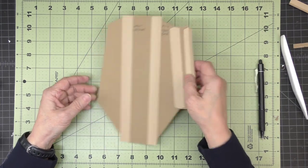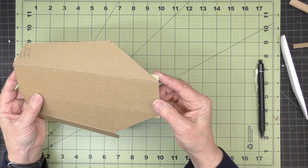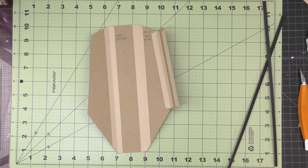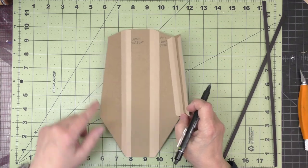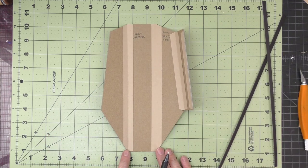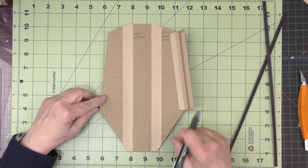Once I've made those joins, I'm going to flip this over and trim off any of the little excess pieces of joining strip. Next, we need to add some ledger strips. On the bottom — which is the side with the very slanted edges — we're going to put two, one on each of these slanted edges.